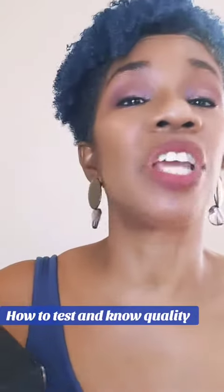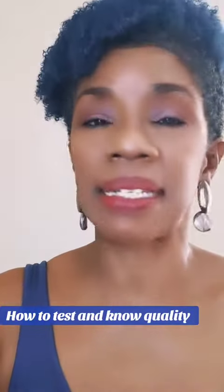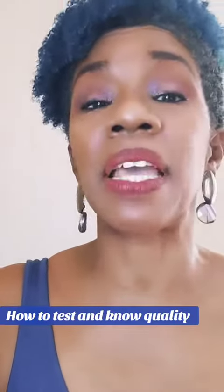Good afternoon, my name is Genevieve Rene, your favorite perfume consultant. She is here to share some advice with you today.